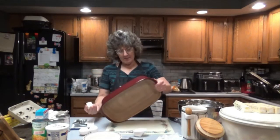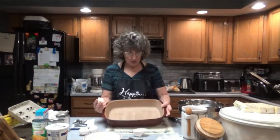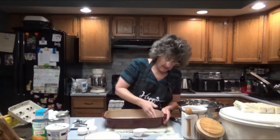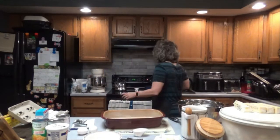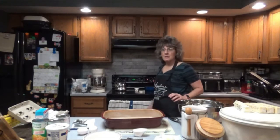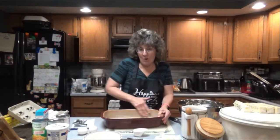I am using one of the Pampered Chef stoneware type dishes — they always do a good job. I'm going to get up around the sides. You should preheat your oven to 350 degrees, because this is going to have to bake for at least an hour.